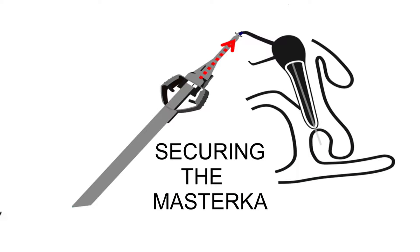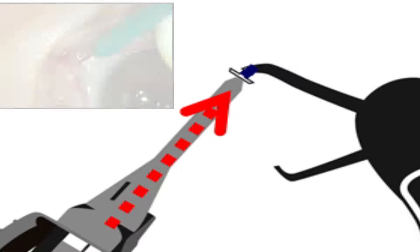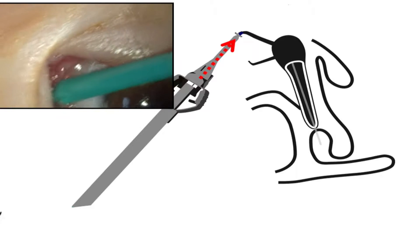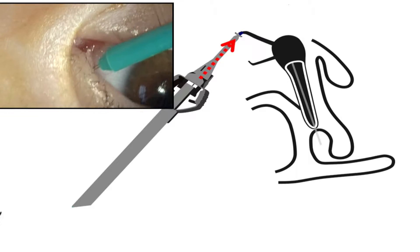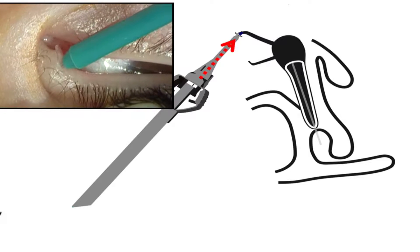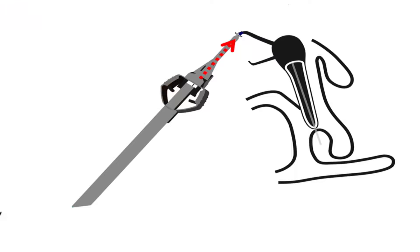Securing the Master Ka: The fixation head can be engaged within the punctum by using the FCI dilating insertion pin instrument. This procedure is the same as for inserting a standard LACAMO plug. Care must be taken to ensure that the collar is placed uniformly against the palpebral margin. A topical antibiotic ointment is prescribed to be used three times daily for one week.